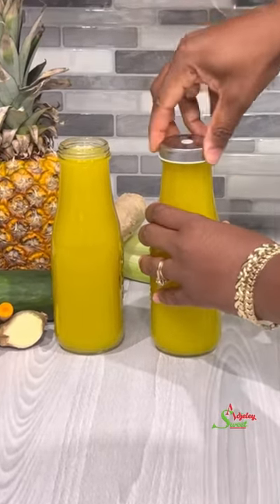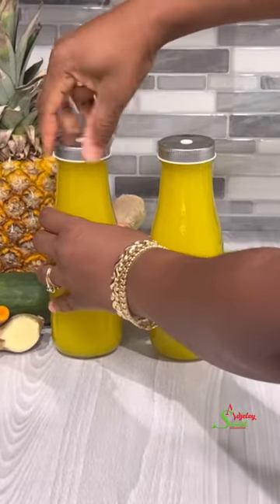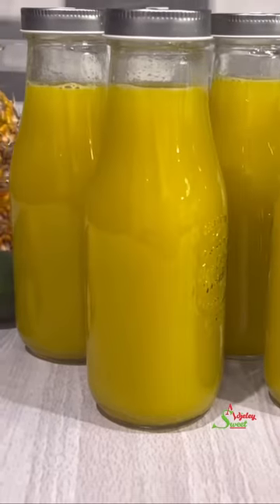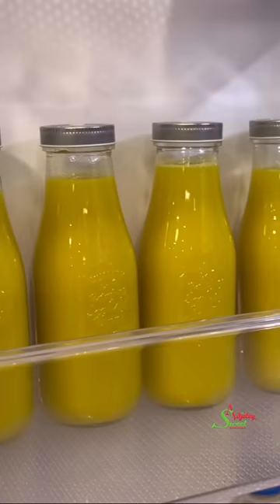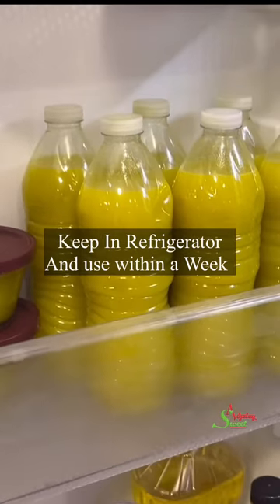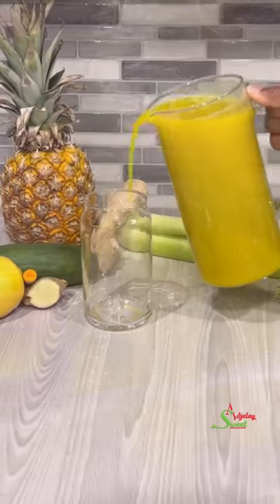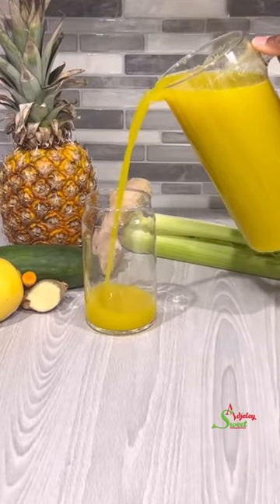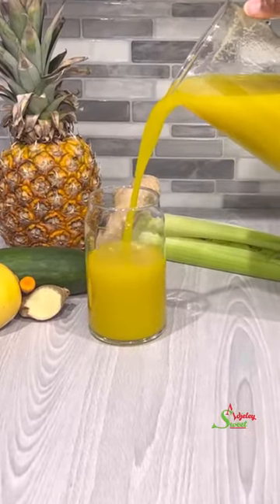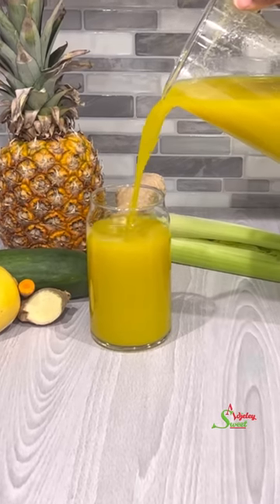After drinking this I do not feel hungry until maybe dinner time — I have to force myself to eat at times. If you're wondering how long this can last in your refrigerator, I usually make just enough to last me for the week, so I make a new batch every week. I did leave one in my refrigerator once and it lasted for a month.